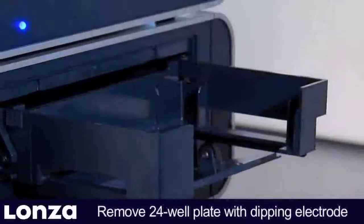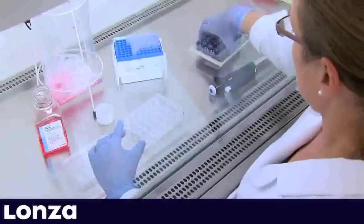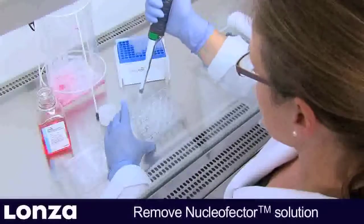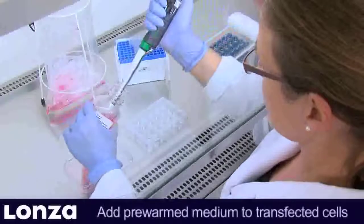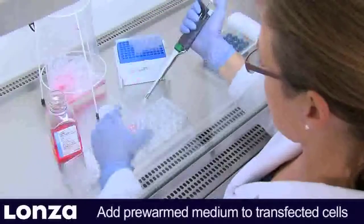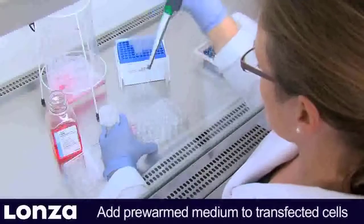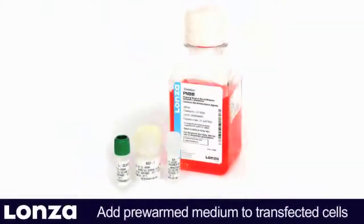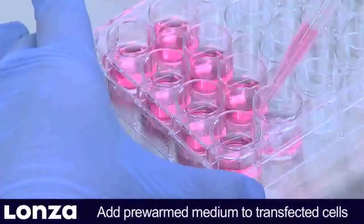Take out the 24-well plate and carefully remove the dipping electrode without spilling liquid between the wells. Then remove the Nucleaffector solution by pipetting and add pre-warmed culture medium to each well. Handle each well individually. For cultivation of neurons, we recommend using the supplemented PNBM medium from Alonza, which has been optimized for neuronal cultures.